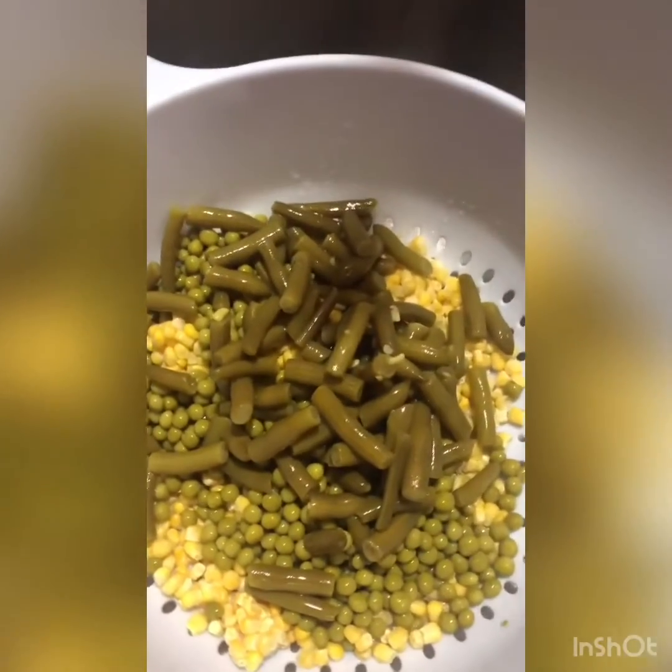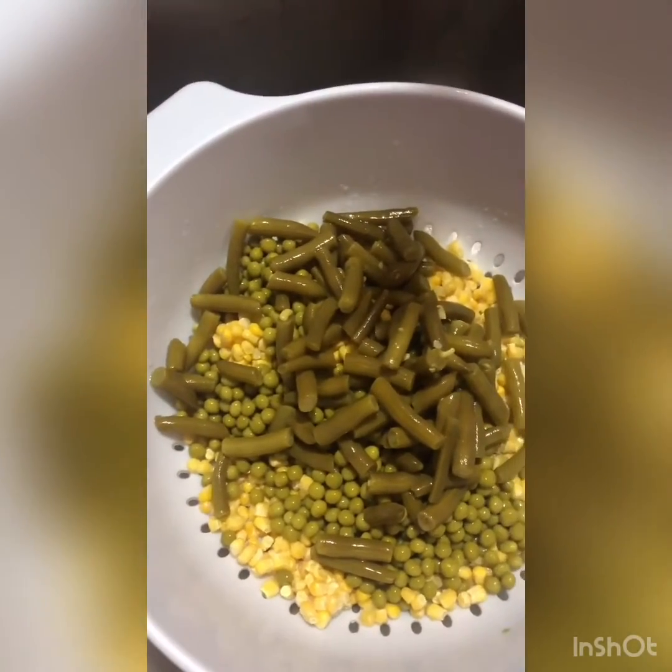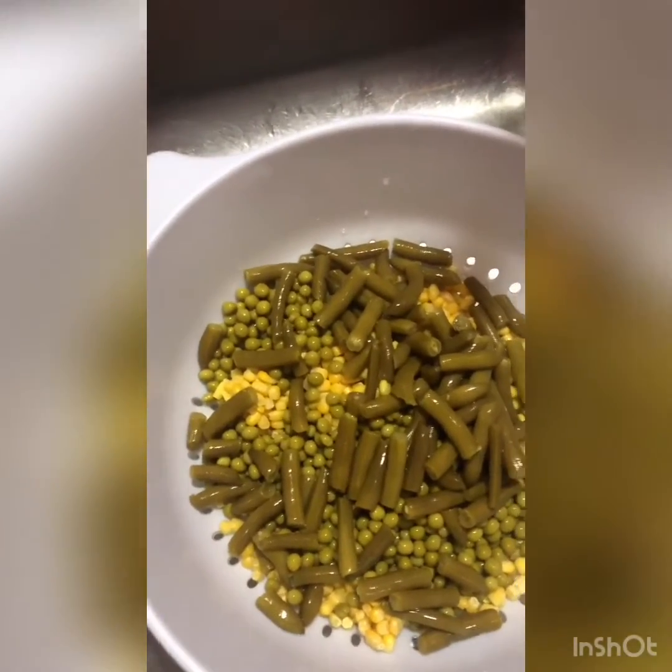There's the peas and green beans. Normally I put carrots in but I don't have any, so I'm substituting corn for carrots. I'll let them drain for a few. You can also make noodles to go with it, put it on top, or do rice. I'm going to make some rice because the kids really like it — you can make it like a vegetable beef rice soup. You can also use crackers or sprinkle cheese on top.